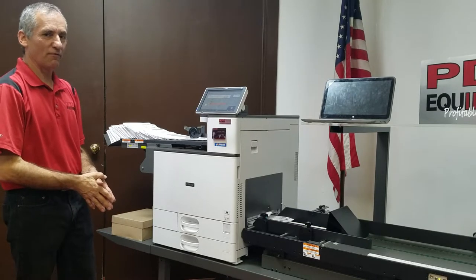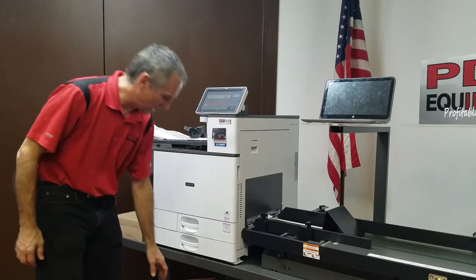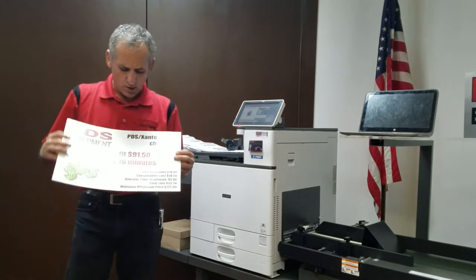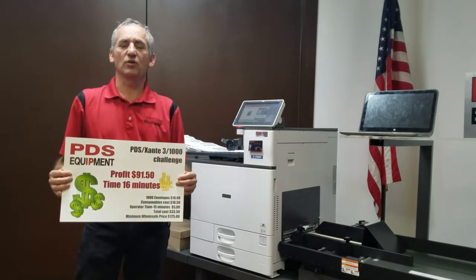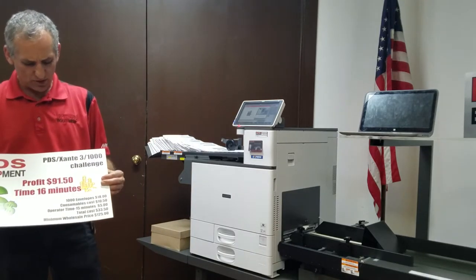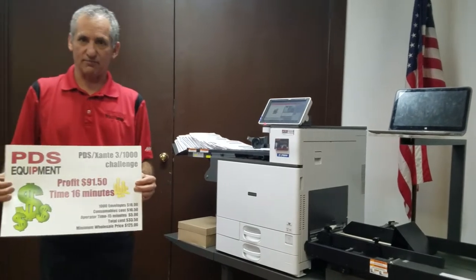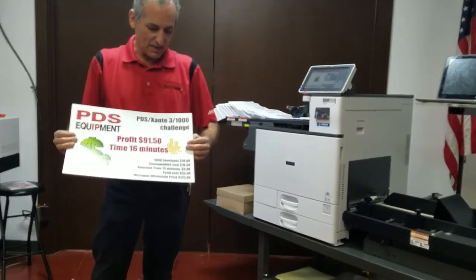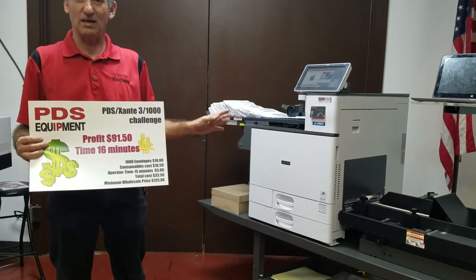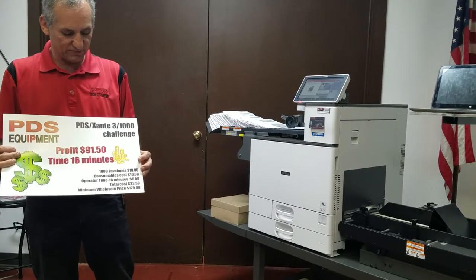Here we are finishing up the job for the PDS Zante 3-1000 Challenge. Let's talk about what we just did. We ran 1,000 envelopes in 16 minutes. The operator only had to address the machine three times. 1,000 envelopes: $18. Consumables: $10.50 on an average job. Operator time: 15 minutes total — and that's counting the entire time. The time he addressed the machine was about five minutes. Total cost: $33.50.